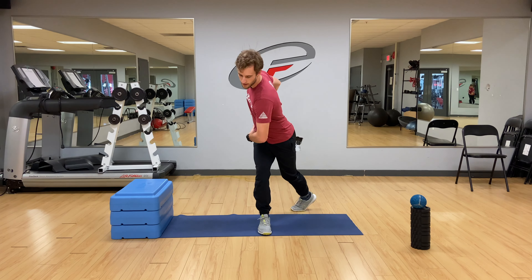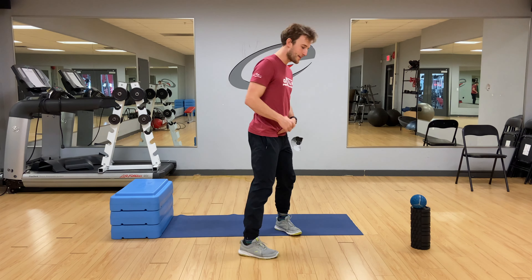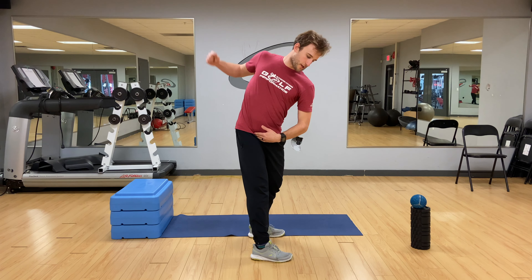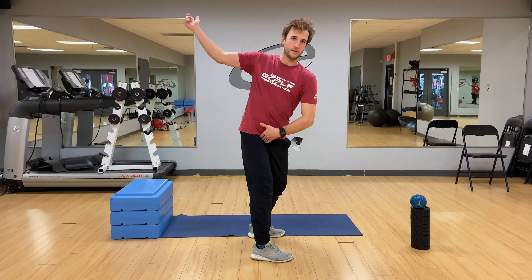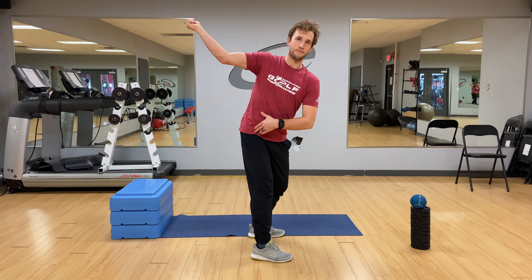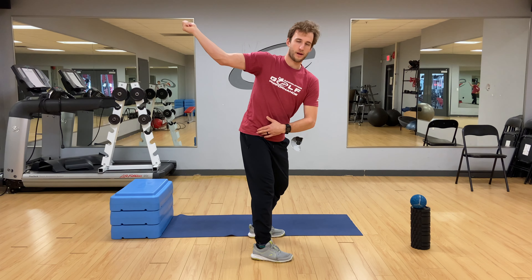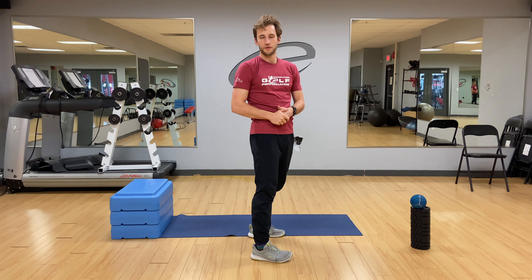Go ahead, get your 50 to 100 reps there, and I think at the end of that, that should help your internal rotation and help give you that length or width in that backswing to give you a better position. Maybe that will allow you more speed, and I think that's going to help your golf game a lot. Thanks for watching again — that's episode 11. Tune in next time for the 12th episode of Golfer's Mobility. Thanks a lot, guys.